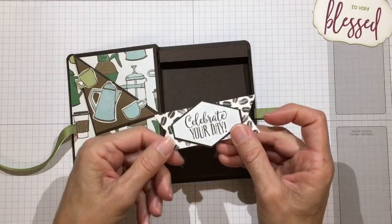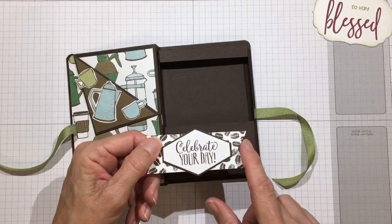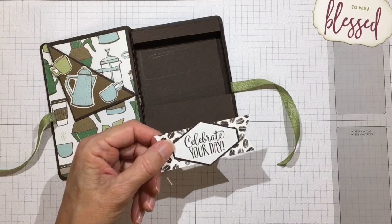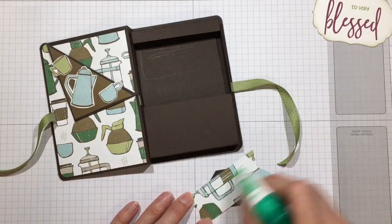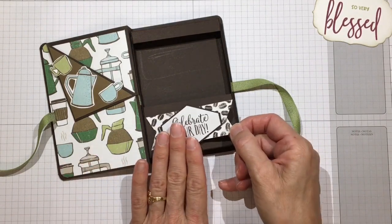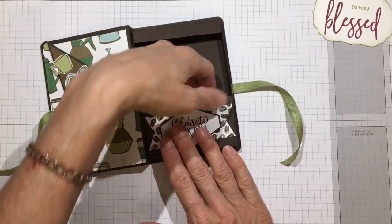I cut a strip of the same paper with a different pattern on it and flagged the ends. I used 'Celebrate Your Day' from Hello Cupcake and the Tailored Label punch - it has a more masculine shape. I'm just going to glue that to the front of my box.